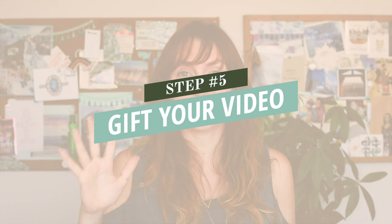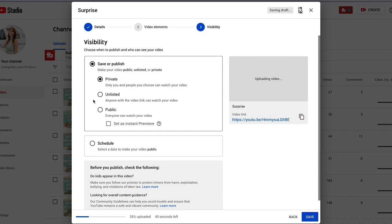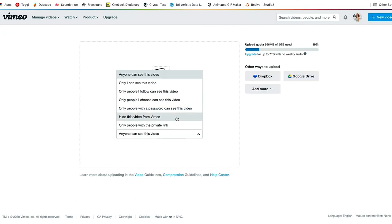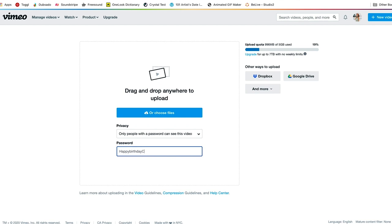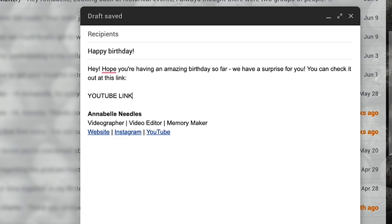Step five is how to gift your video. Now you've recorded, gotten submissions, put them all together — what's the best way to present this video to your loved one? There are a few different ways. You could upload the video to YouTube or Vimeo as a private video with a private link. You could password protect it on Vimeo and then send them the link. You could also send the file via Dropbox or Google Drive and then they would have to download the video to watch it. Or something really special that I sometimes like to do with my clients is to create a video album.